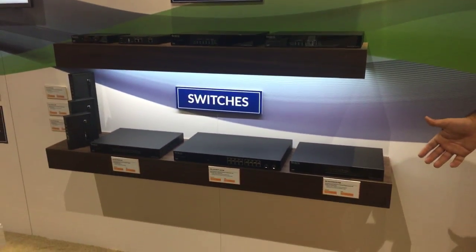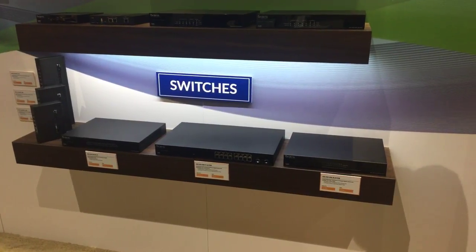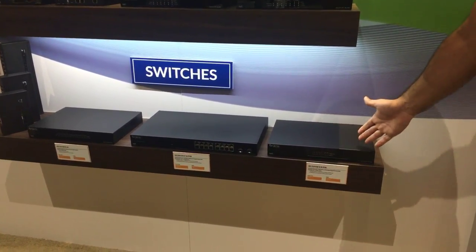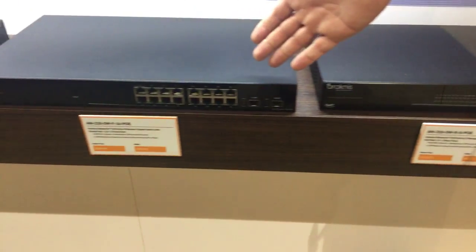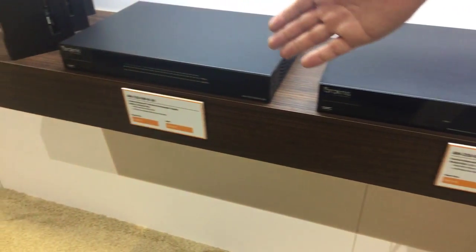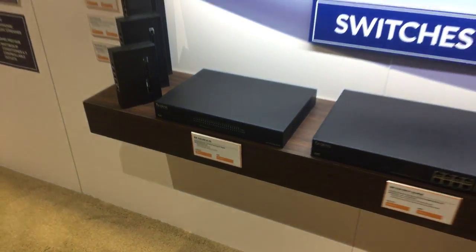Moving over to the switch line — this is the switch line that you already trust and use on a daily basis. We have the 310 PoE and non-PoE option at the higher end, a 210 with partial PoE, and the 110 unmanaged plus, which is completely unique for us.